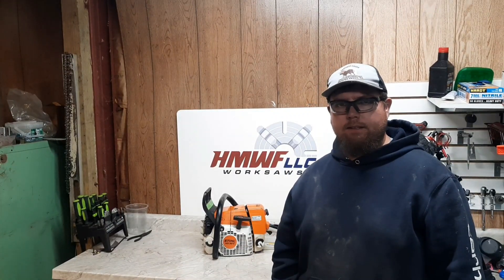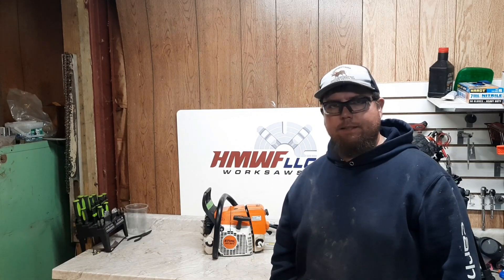Welcome back everyone. We're going to build this 361 steel. It's going to be a mild build, trying to keep it quiet and easy to start, but we'll get some dyno runs and see what kind of power we can get out of it. Stick around.